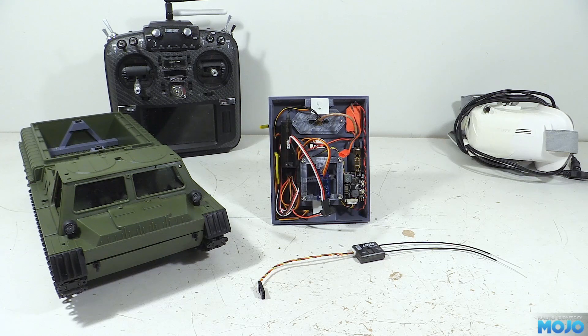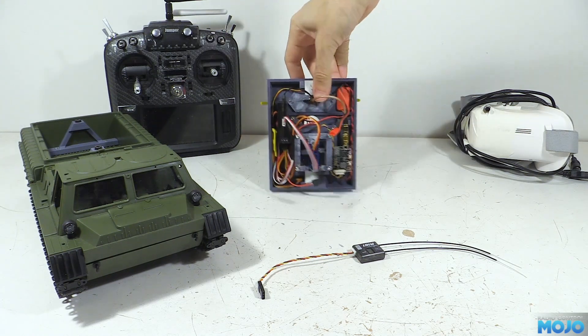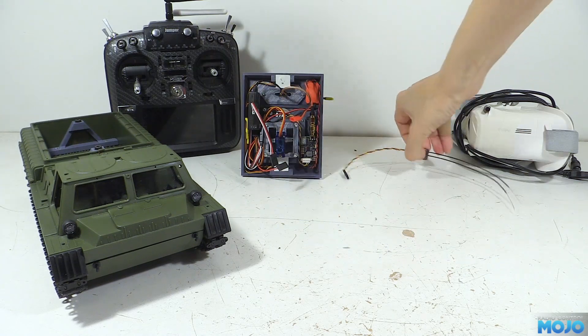The trouble is, other than some rather posh servos, there's not much that can use SBUS directly, so we need some extra electronics. Before we get to that though, let's open up the E1 and see what makes it go.